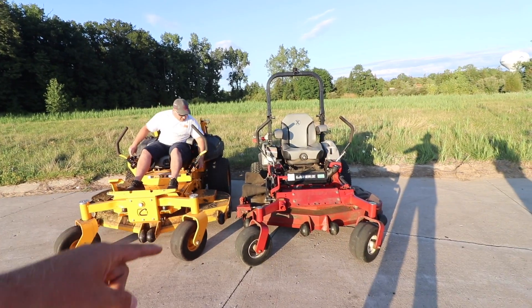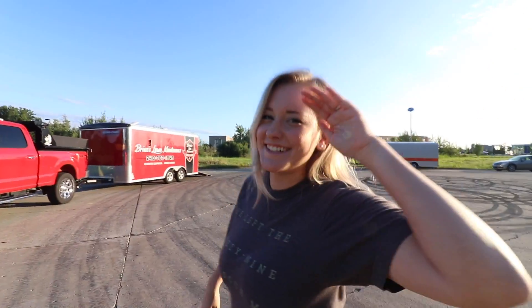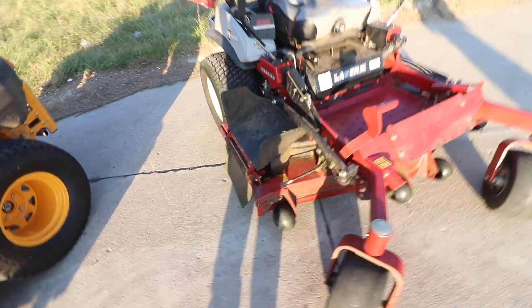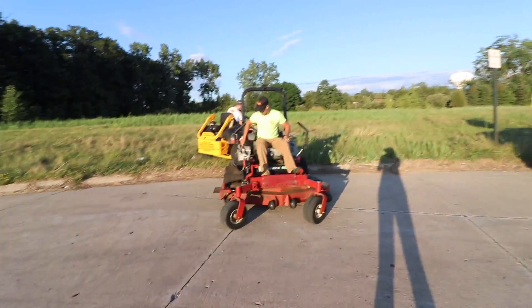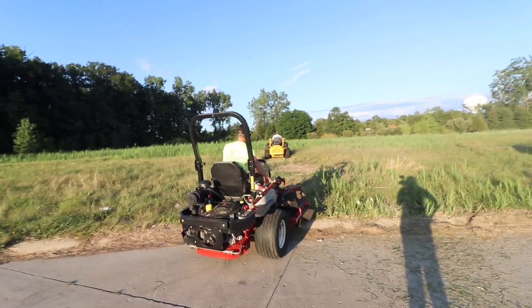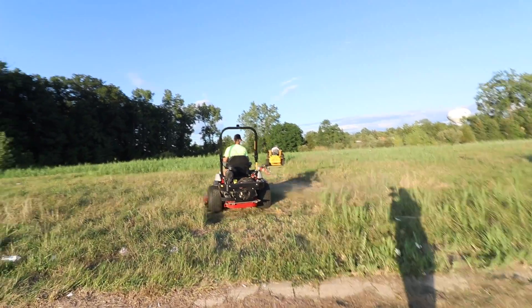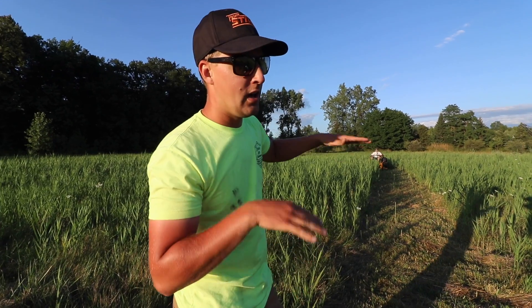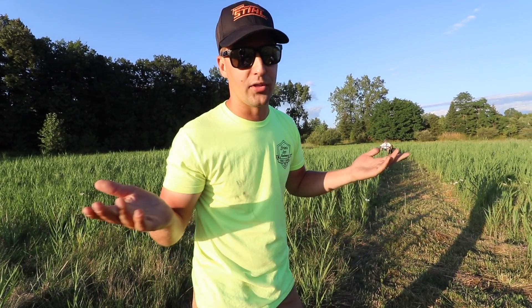Shout out to the beautiful wife for being the camera girl — thumbs up for the wife! We're going to set the cut height to four inches. We're going to come at each other so we're both discharging away from each other — a lot of you made that comment on the last video. I'm going to match Mike's pace and try to keep it as even as possible, and we'll see how they both cut. Let's have some fun!